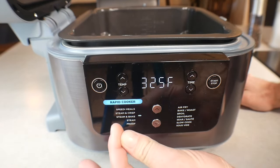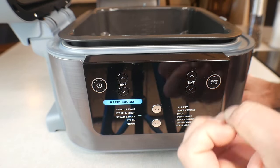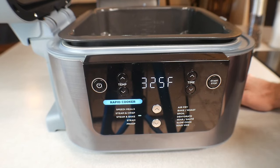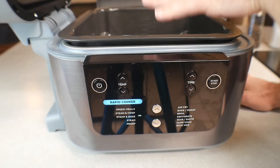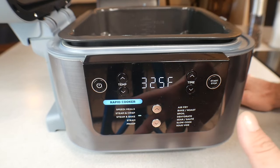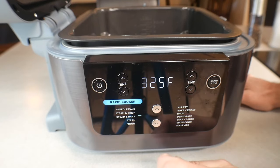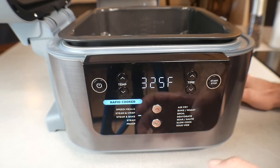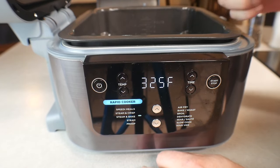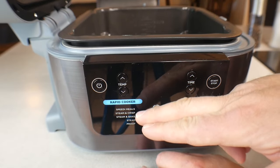The Steam and Crisp is better for things that cook quickly — like vegetables and fish. You put your vegetables in, the fish right on top, and it starts steaming and crisping almost immediately. Steam and Bake, on the other hand, gives you 15 to 20 minutes of steam before that top element kicks on and starts actually baking. That's the key difference between those two functions.